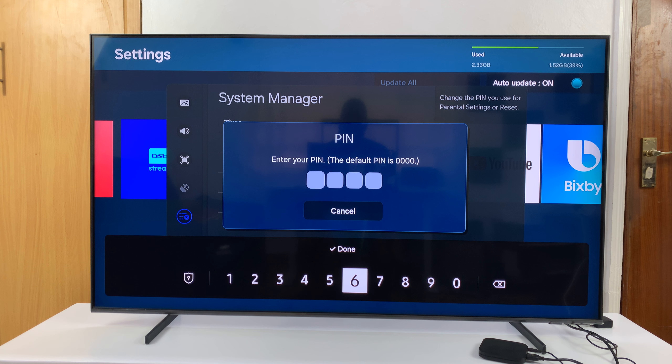Once you select that, you're going to be asked to enter your current PIN. If you've never changed the PIN, then the default PIN for your TV is normally 0, 0, 0, 0. But since I had changed it, I'll enter my current PIN.